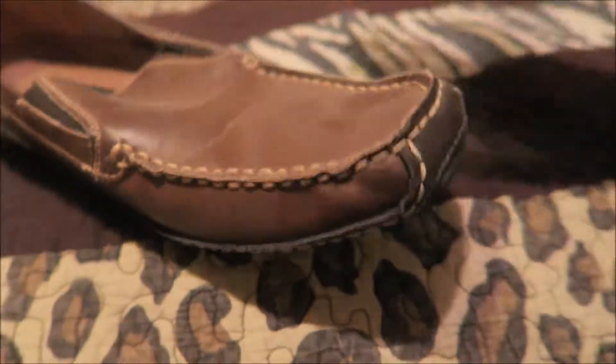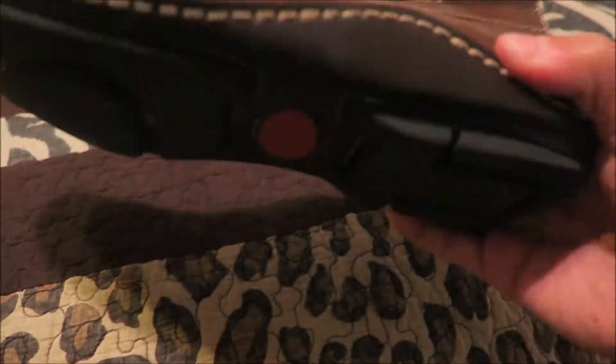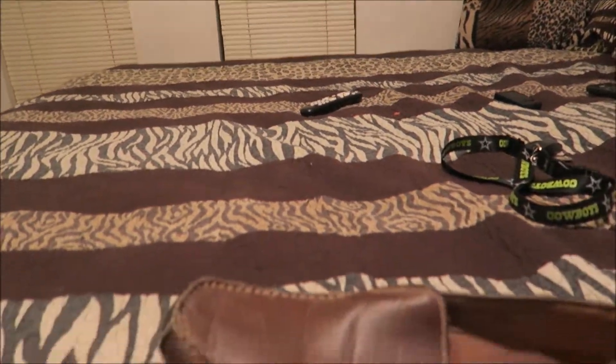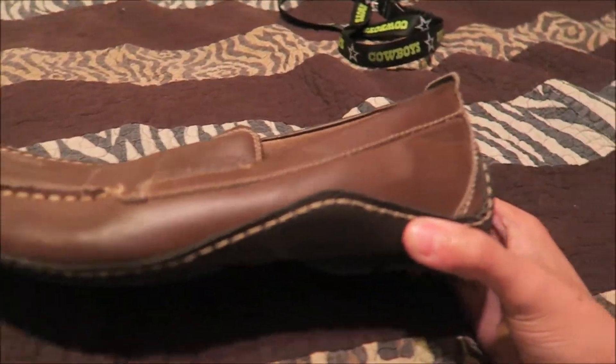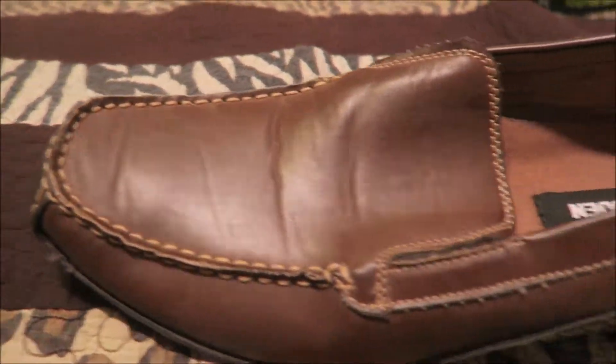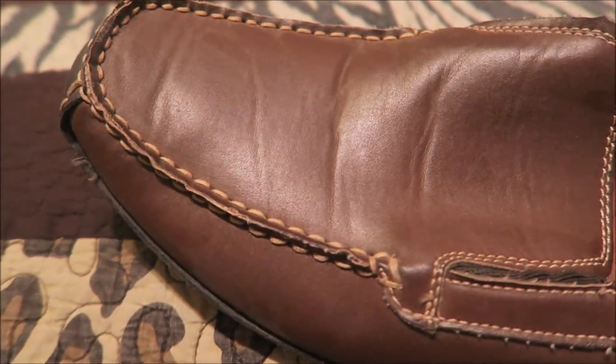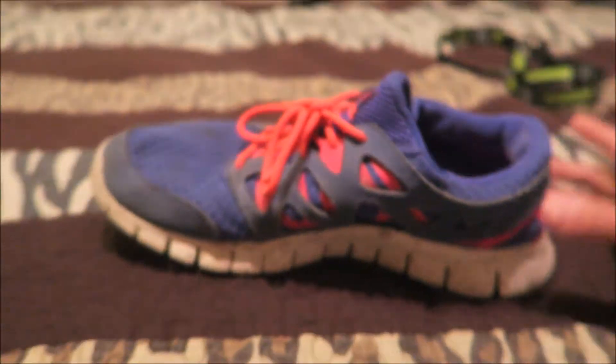We got the Steve Maddens — $2,000 for these. They're a little dusty, I know, but it's all good. I don't wear them all that often — only when I'm going out to parties and stuff. They're durable, not many marks on them, so it's pretty dope. They're brown, which adds to the value by like a thousand dollars — so that's pretty sick.